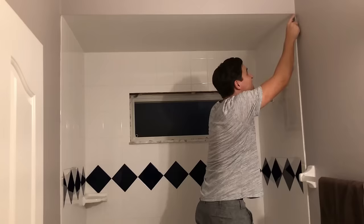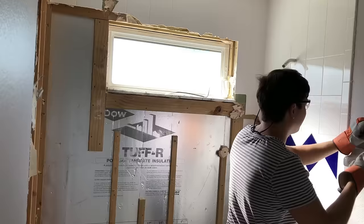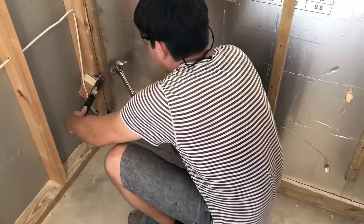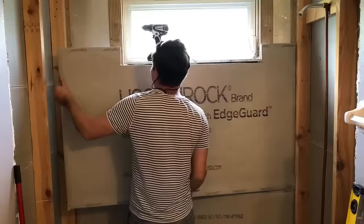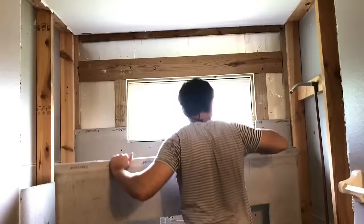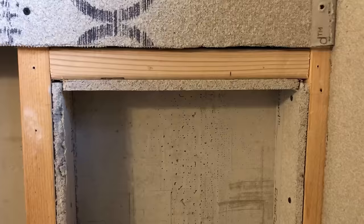For all the detailed instructions on each step of the remodel process, I have a video playlist that you can check out in the cards or the links in the description below, along with all the materials and tools I used for this bathroom remodel. Next, I installed the cement board. I made provisions for two notches in the left wall.